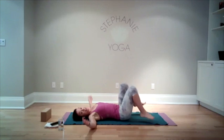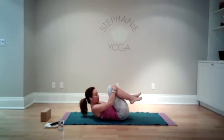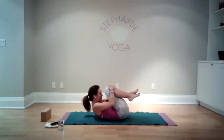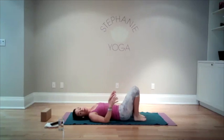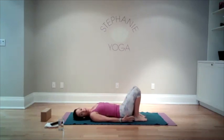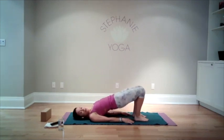Bring your knees in one more time. Lift your head and shoulders up, draw your abdominal muscles in, and we're gonna curl ourselves into a little tiny ball. Then bring yourself back down. Bring your feet flat to the ground with the feet approximately hip distance apart — you can just reach for the backs of your heels.